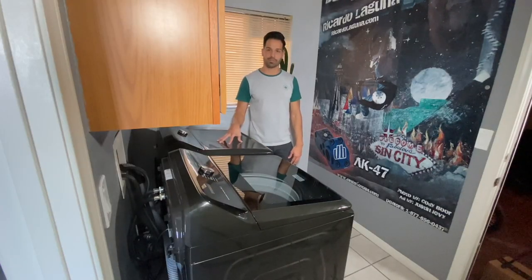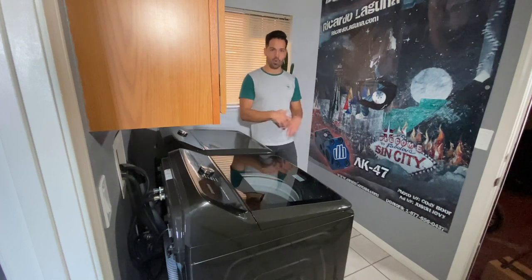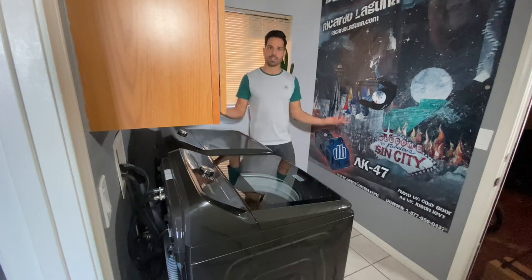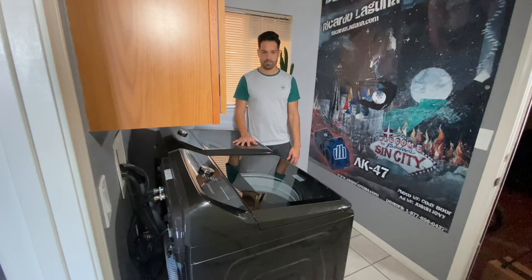This dryer has a wrinkle prevent setting, which I'm assuming is why the third hose came into place — it throws some water in, mixes things up, and basically smooths out all the wrinkles out of your clothes. I think that's how it works. Science rules.